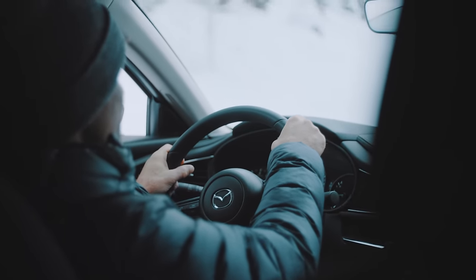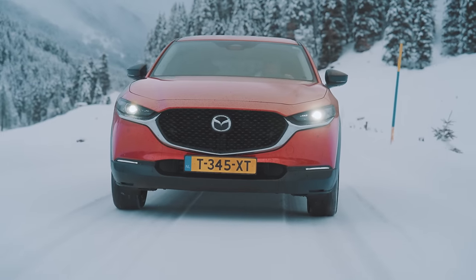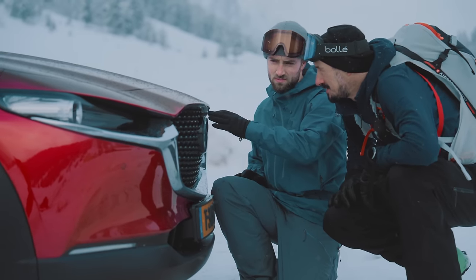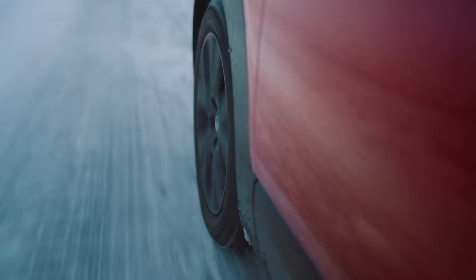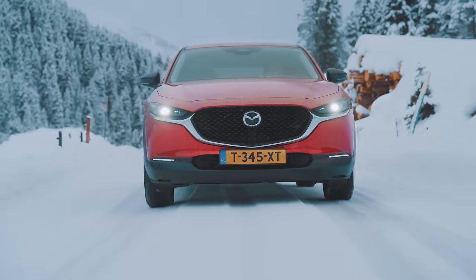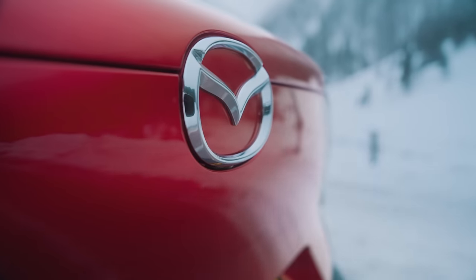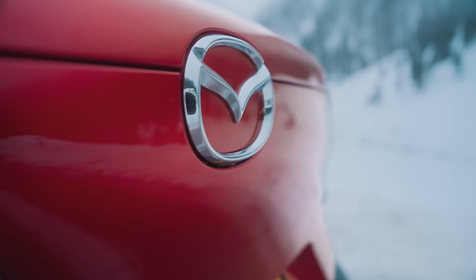Everyone drives their car with their own style — it's also like skiing. You go on slopes, you go on empty mountains, you go on runs where many people are around, but you also ride through them. So I think there are some big points about freedom and style.